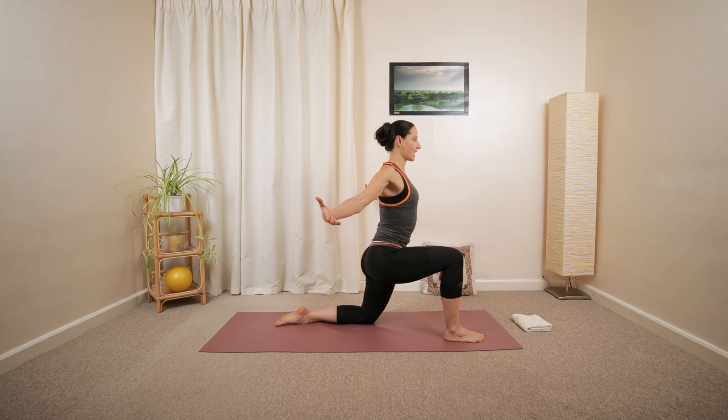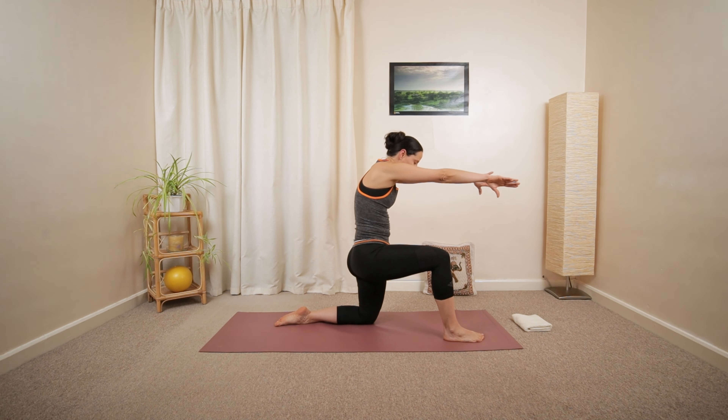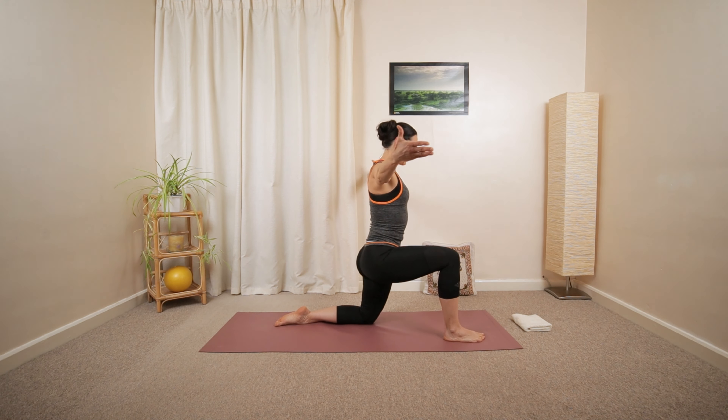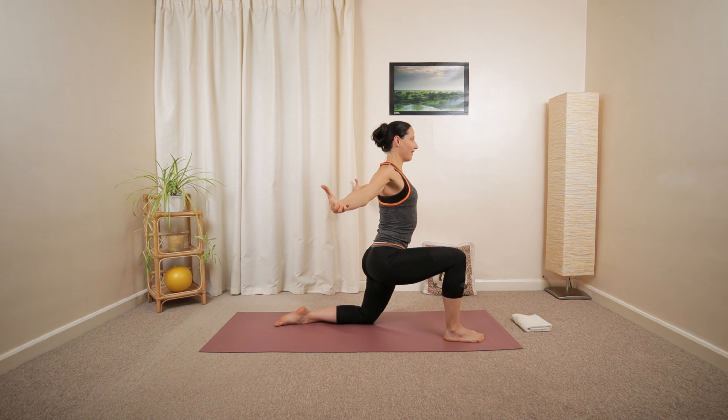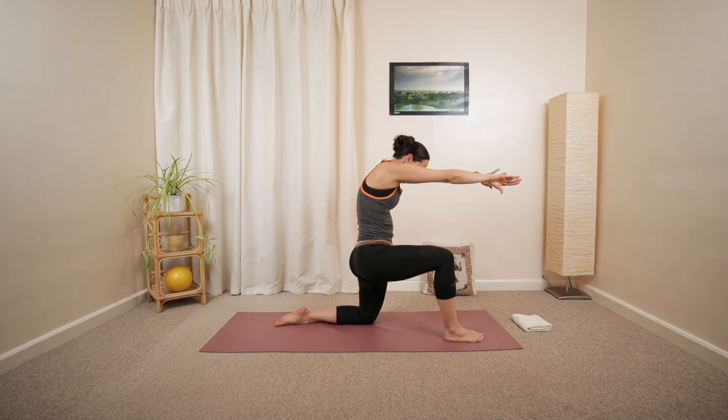From here, open the chest side to side, and then curl forward. Round your back, open up, curl forward. Round your back. Meet the back of your hands in front of your chest. Open, and then curl.